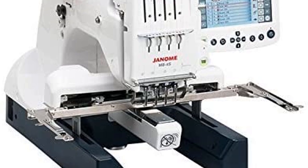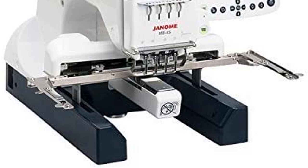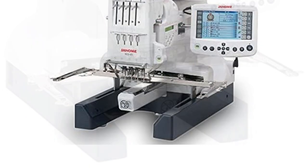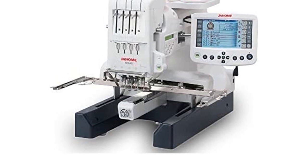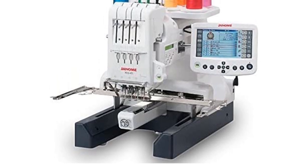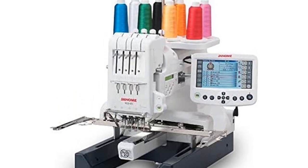This multi-needle embroidery machine is more than professional equipment — it is specifically designed to meet the needs of a home business owner. Janome understands your specific needs and has focused on automation. It has a dedicated bobbin winder, automatic needle threader, tension control, and a wide work area.